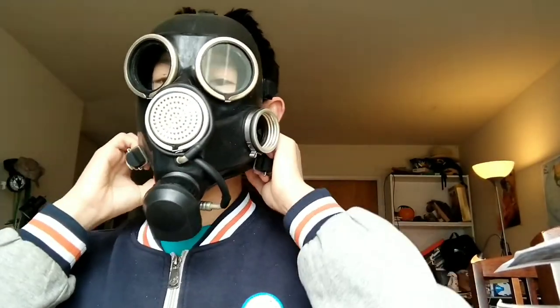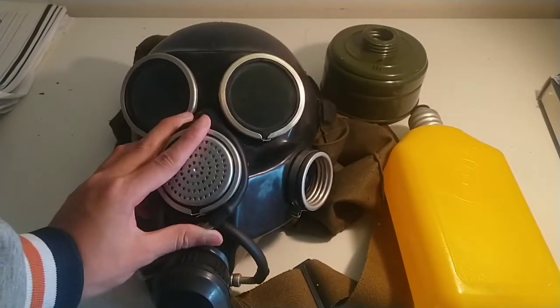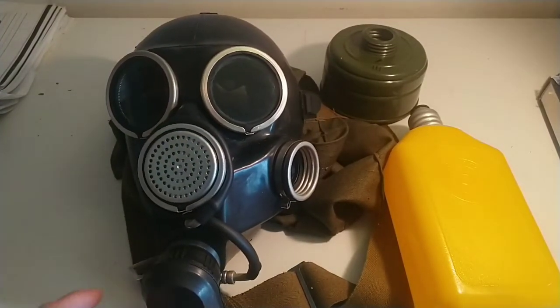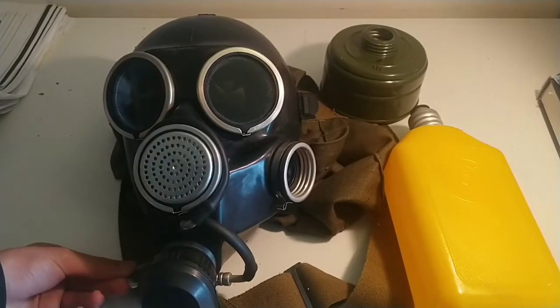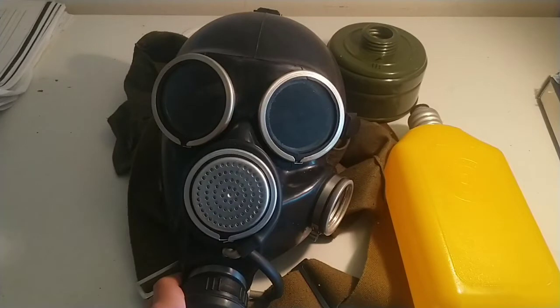I rubbed soap on the lenses and they do seem to fog up a bit, but it doesn't annoy me that much. Now I'm taking the mask off. It was a nightmare — I had to cut the video because it was pulling my hair out and I couldn't get it off. The mask was fogging up when I wore it since it has no nasal cup. The soap doesn't help too much but it's all right.